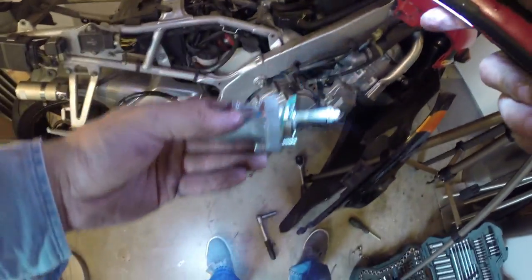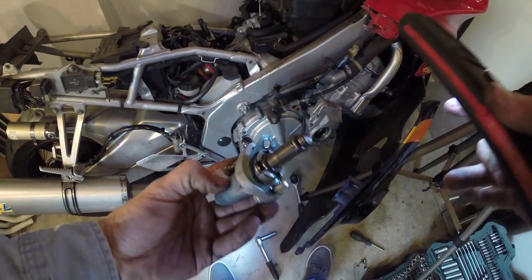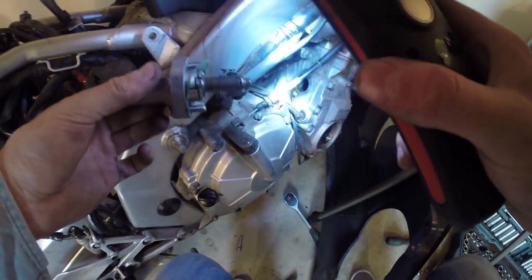This is the old camchain tensioner, which is hydraulic, as you can see. So let's get the APE one in there.